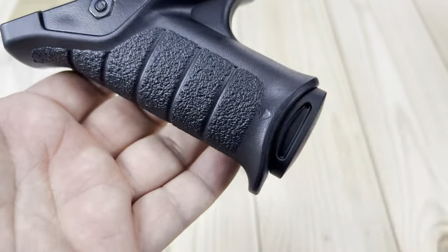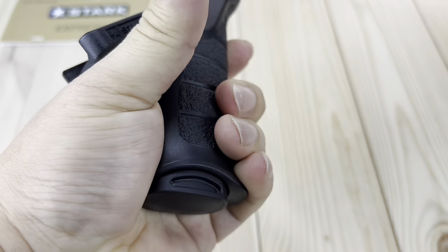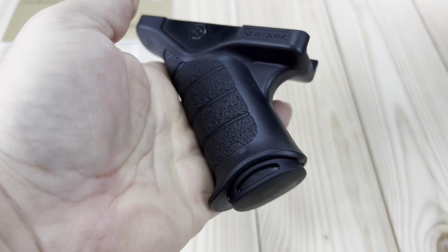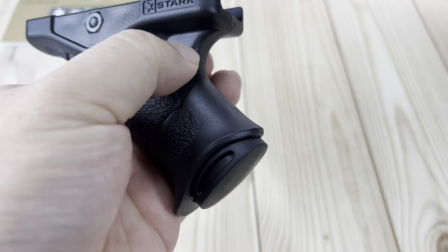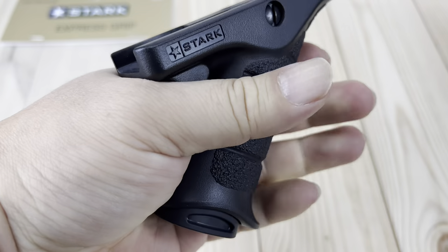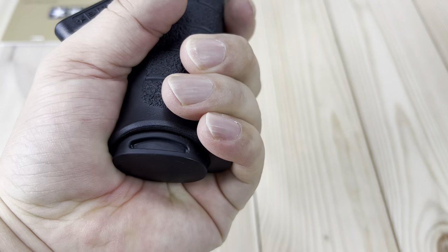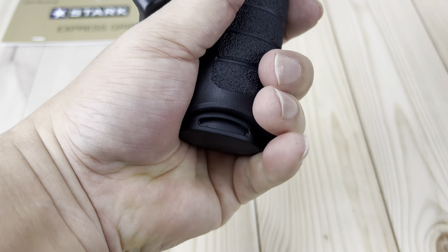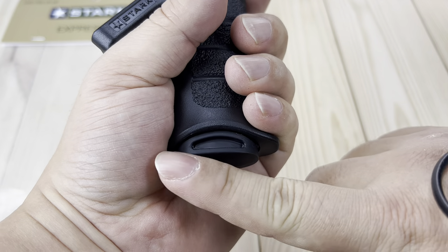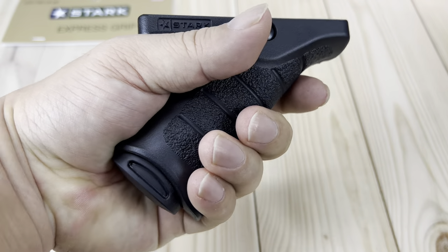What I like about this over other angled foregrips is that you can get your whole hand around it. Most of them just have this front edge and you can't get your thumb around the back end. This little piece here actually prevents your thumb or the webbing of your finger from getting pinched. I have medium-sized hands — I can get most of my hand around it, including the pinky. If it were maybe an inch longer, it would feel almost like another handle.